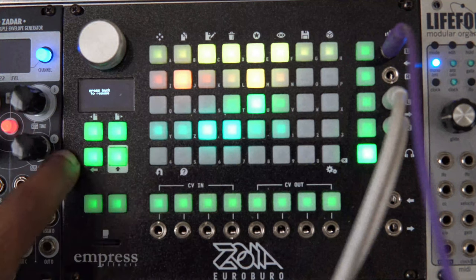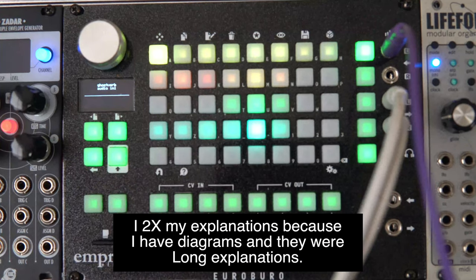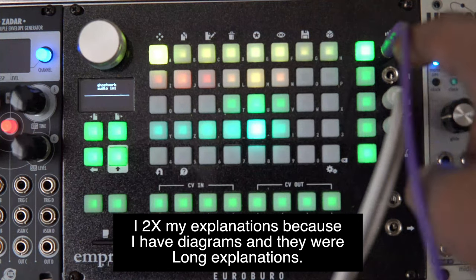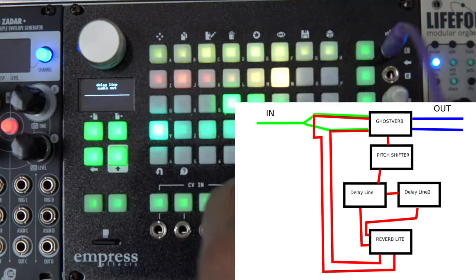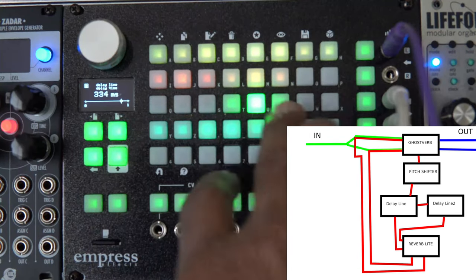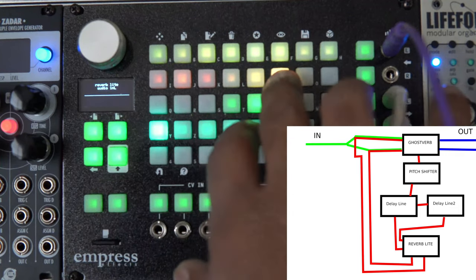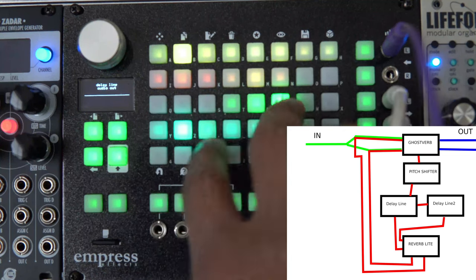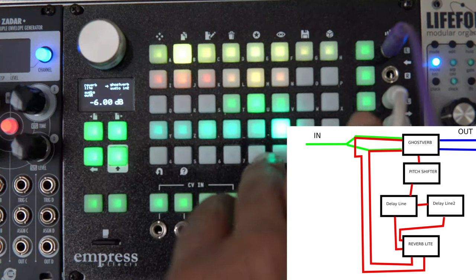Let's go through real quick how I did this one — it's pretty simple, one pager. I have Elements coming into the input, and then it's going into both inputs on this Ghost Reverb. The left output of the Ghost Reverb is going into a pitch shifter that's going up 12 semitones — up an octave. That runs into a delay line at 93.5 milliseconds, and then that goes out into another delay line delayed a lot more. The output of the first delay line goes into input one of a Reverb Light, and the output of the second delay line goes into input two. I'm feeding those back into the Ghost Verb, but turned down a bit just to tame everything, and then out of the Ghost Reverb we're heading straight to the mixer.